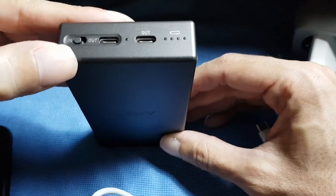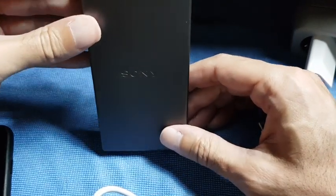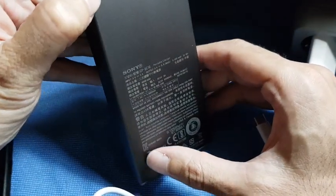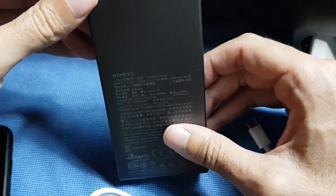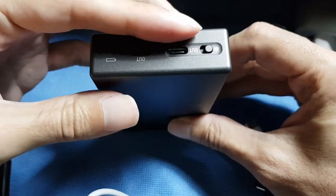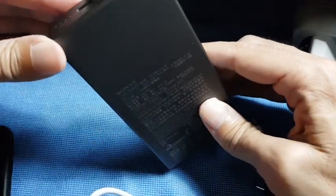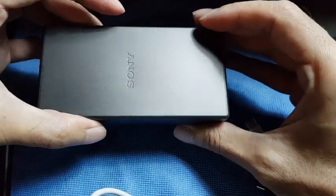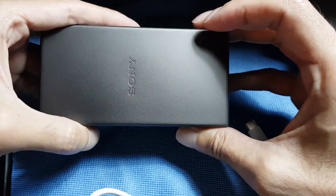And that was it. I hope you enjoyed my review of the Sony CP-SC10 super fast charger from Sony. Remember this only has USB-C ports, but I think in the future most devices will use USB-C. Thanks for watching and stay safe.